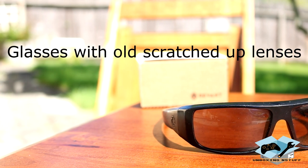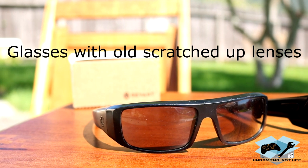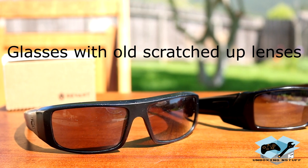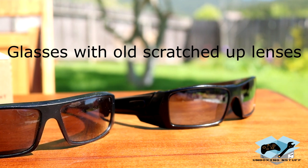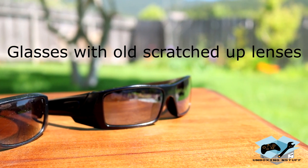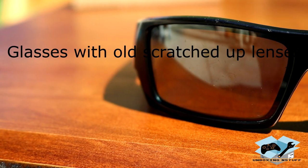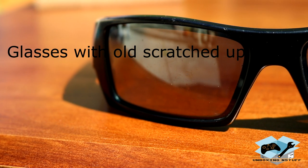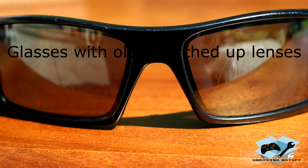They have three different levels: standard, enhanced, and elite. Starting with standard and going up, each level gains something. On the standard lenses you have 100% UV protection, lock fit technology, impact resistance, and a protective coating. When you go to the enhanced level you gain polarization, and then at the elite level you gain high definition clarity and a specialized lens tint.